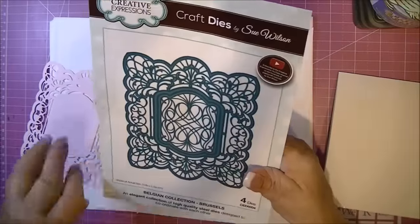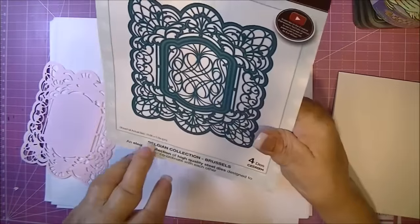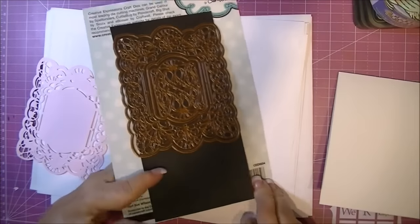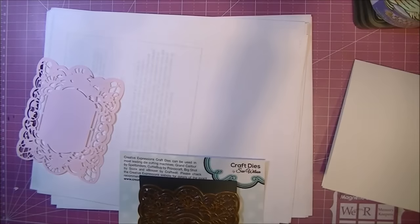Today we'll be using the die from Sue Wilson, from her Belgium collection. This one is called Brussels, and it's very intricate and lacy.